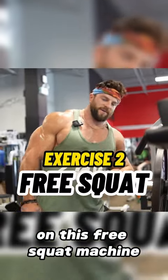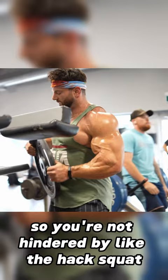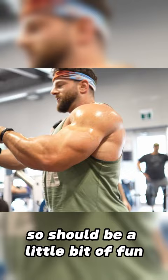On this free squat machine — I've never done one of these before. I've used the reverse hack squat, but I've seen these before. It's like a free motion squat, so you're not hindered like on the hack squat. I've never done it, so it should be a little bit of fun.